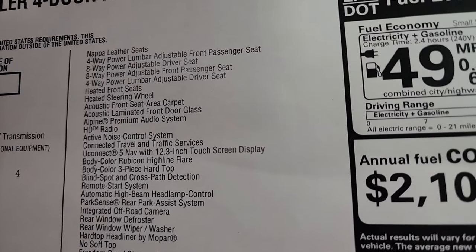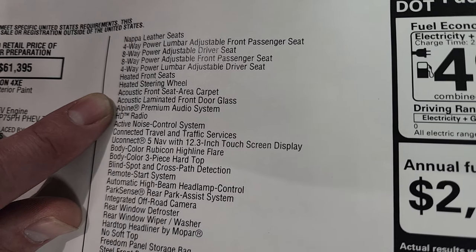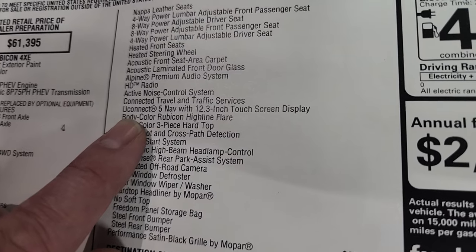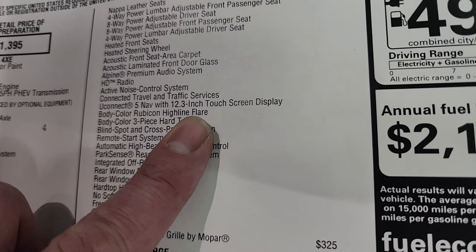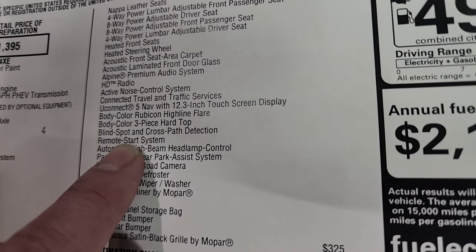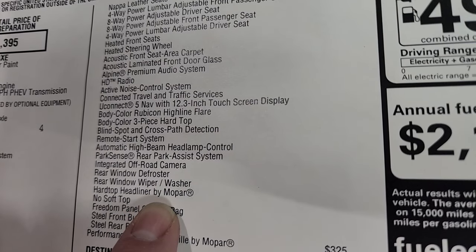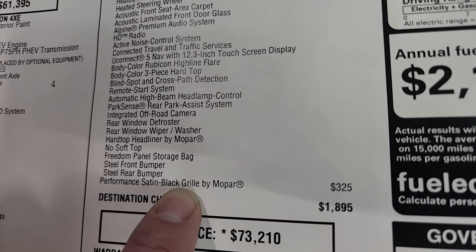Here's what the Rubicon X package gives you: Napa leather seats with power driver and passenger seat, heated seats, heated steering wheel, acoustic front seat area carpet, acoustic laminated front door glass, Alpine premium audio system with subwoofer, HD radio, active noise control system, connected travel and traffic services, Uconnect nav with the 12.5-inch touchscreen, navigation system, body color Rubicon Highline flare — that's the color-matched fender flares — color match hard top, blind spot and cross-path detection, remote start system, automatic high beam headlamp control, ParkSense rear park assist, integrated off-road camera, rear window defrost, rear window wiper and washer, hard top headliner by Mopar, freedom storage bag, steel front and rear bumpers, and the performance satin black grille by Mopar at $325.